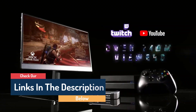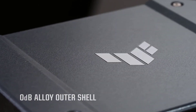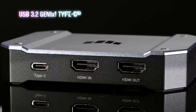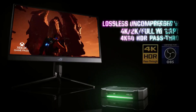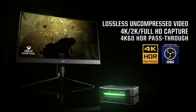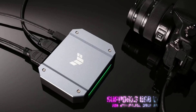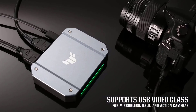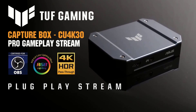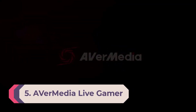On the capturing side, it can support a 4K resolution at 30 fps, or you can bring it down to 2K for a smoother 60 fps stream, or even 1080p for a super smooth 120 fps capture. Meanwhile, the card can pass the video signal from your game system through to your monitor at 4K/60Hz with HDR, 2K/144Hz, or 1080p/240Hz.